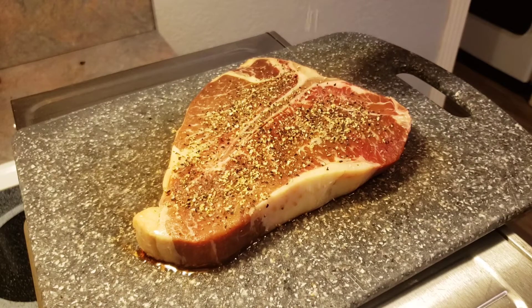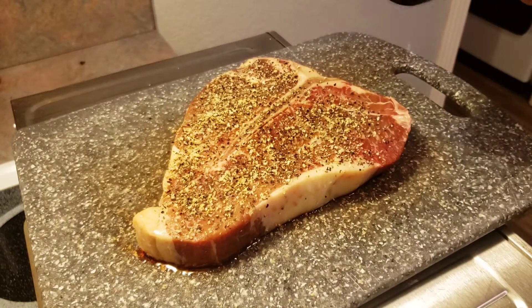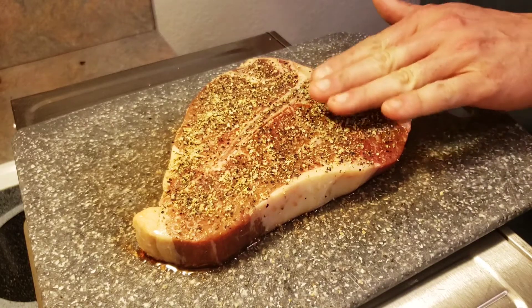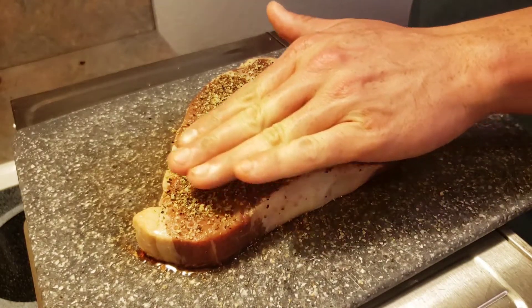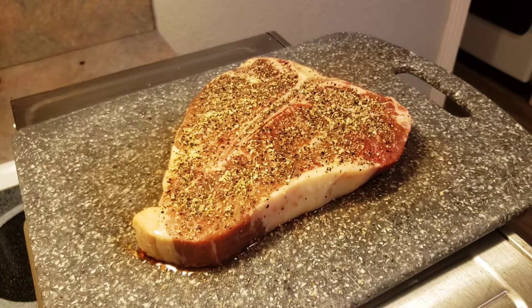Got the Weber kettle getting fired up — we're using some hickory wood and a small amount of cherry. My son actually got me hooked on cherry, and surprisingly it's awesome on beef. Just lightly press the seasoning in to make sure it adheres to the surfaces of the steak. I'm going to let that set for about five minutes, flip it over, and get the other side seasoned up as well.